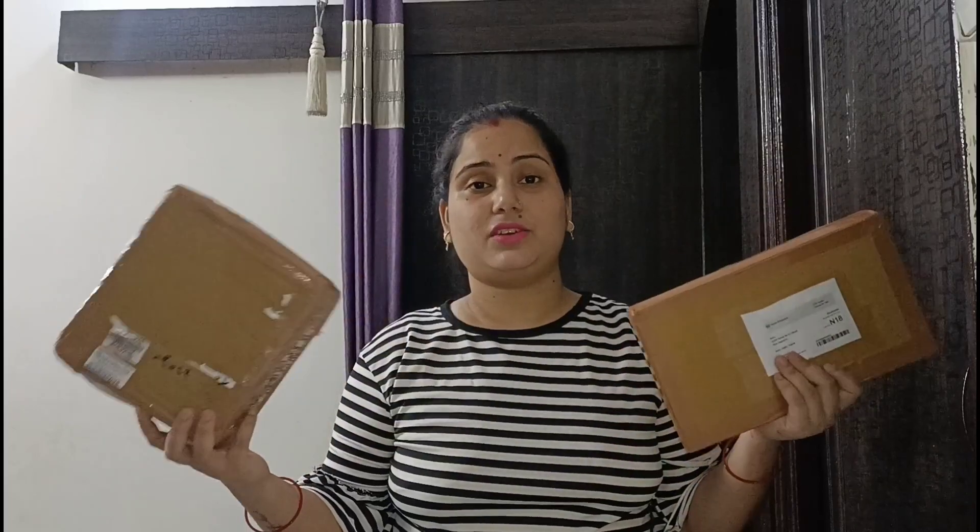I want to review Huda waterproof lipstick — I haven't used it yet. So today I want to review two things. One is from Meesho, and one is from a friend who does this business. I want to buy a cosmetic brand. I didn't want to buy anything online — I always buy from the shop — but this time I want to try buying online.